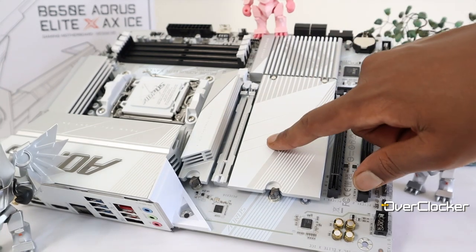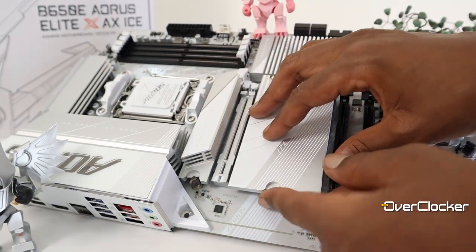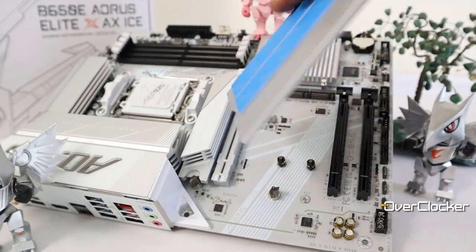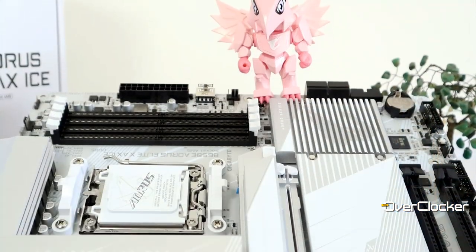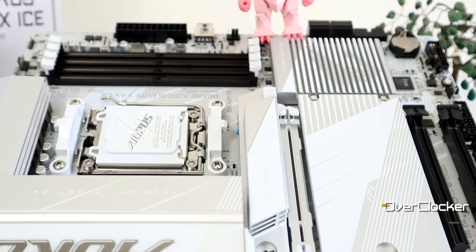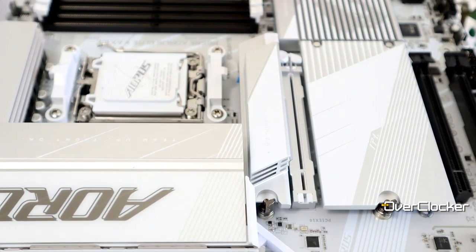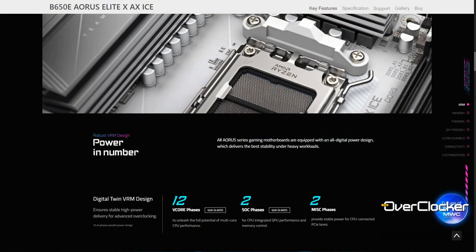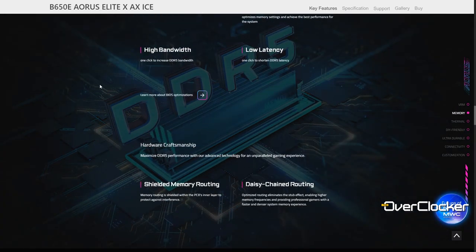Storage-wise we have three M.2 sockets — the top is Gen 5 capable while the bottom two are Gen 4. I appreciate the easy latch plus system where no screws or screwdrivers are needed to install any M.2 drive. Power is via a 6+6 parallel system, or a 12+2 system as stated in the documentation, utilizing 60-amp power stages — not the most robust from Gigabyte but adequate for the price point. The board makes use of a six-layer PCB.